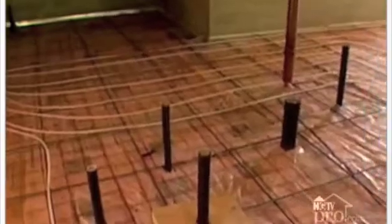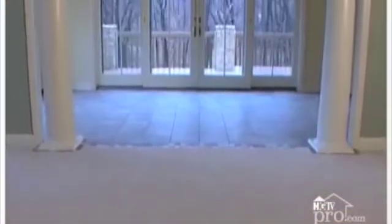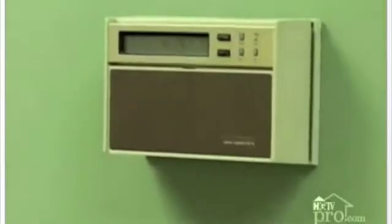Radiant floor heating uses plastic tubes built right into the floor. When the house gets cold, they fill it with hot water. That heats the floor, which warms the house with a quiet, clean, comfortable source of heat. Best of all, energy costs can be reduced since the thermostat can be set 2 to 4 degrees lower than the standard forced air system. The humidity level near the floor is low because the floor is heated, eliminating the habitat for mildew and dust mites.